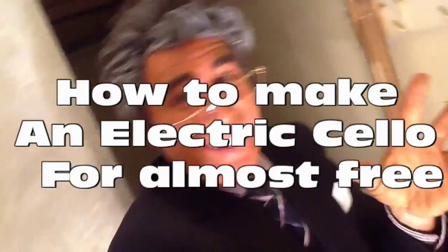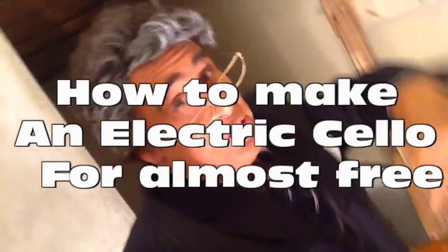How I made my homemade cello for next to nothing — it doesn't cost a penny. A homemade electronic cello.